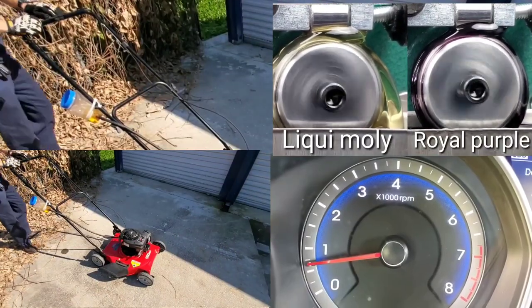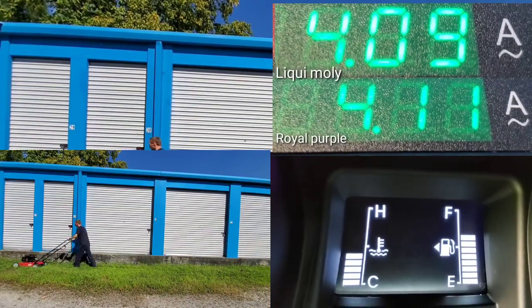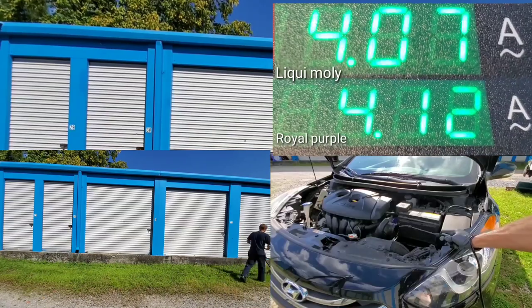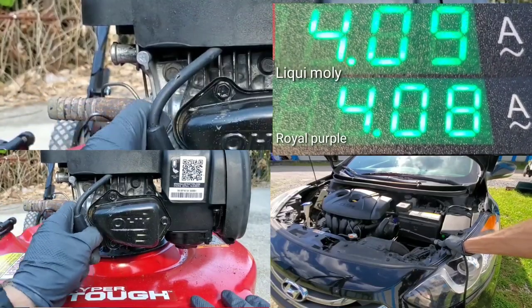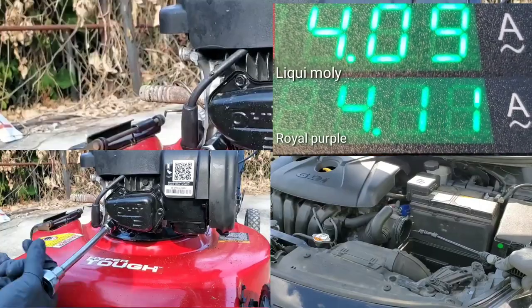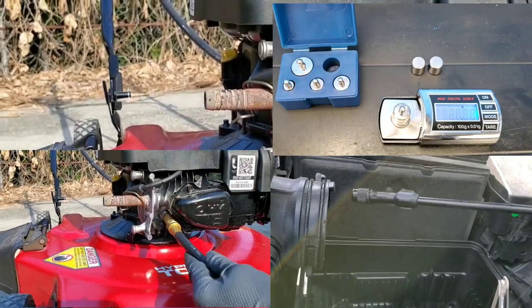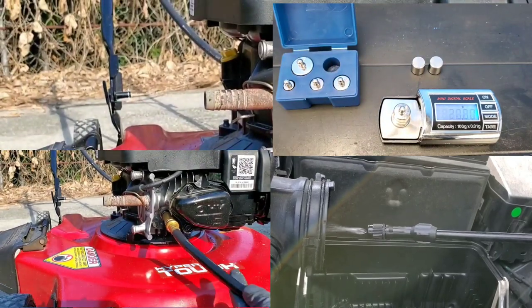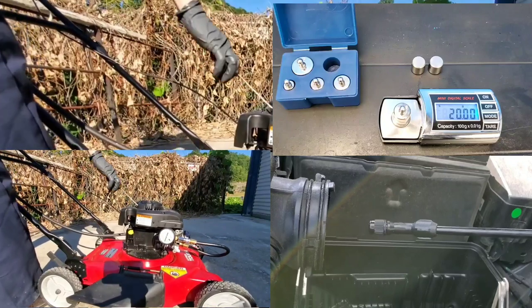This is absolutely incredible. You can see a big difference even with the engine oil already, before the test is even over. Liqui Moly even proves to be more efficient, better for fuel economy. I'm really impressed with this one. But the engine flush — that one's really got me scratching my head. I'm not sure if Liqui Moly can pull off this. It seems almost impossible.